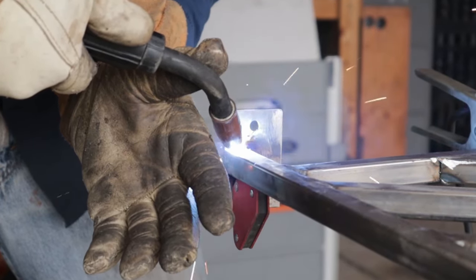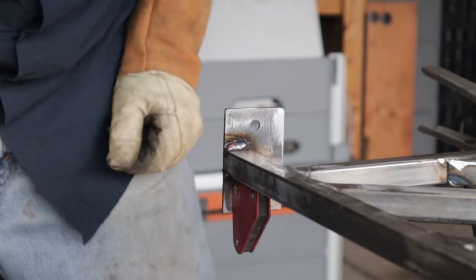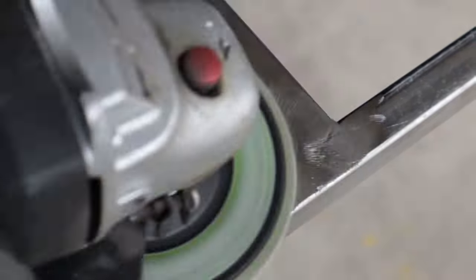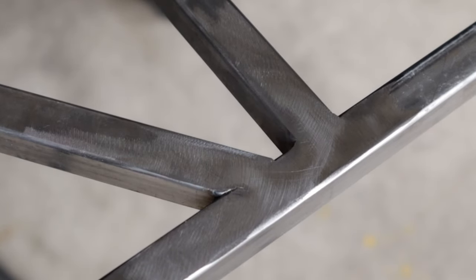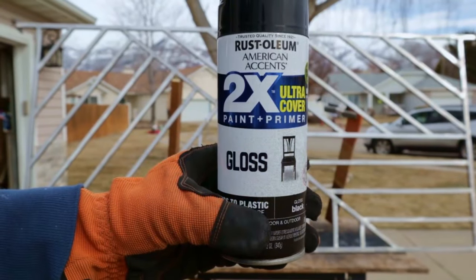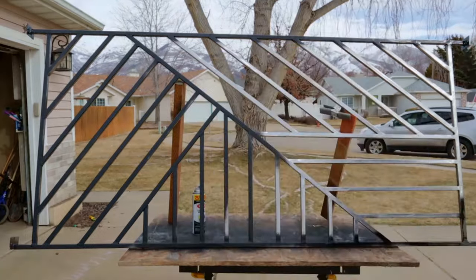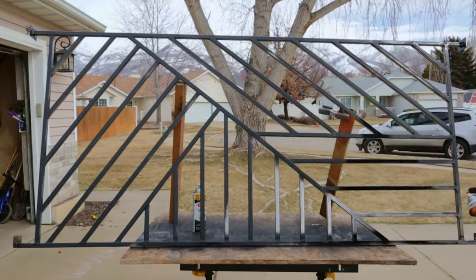Some people like the welds, some people don't. I personally do, but on half of this I actually ground down the welds and then with a flapper disc I smoothed it out, and that makes it shiny and smooth. So if you like that go with that, and if you like the weld shown then keep the weld. Here I'm using mineral spirits to clean up all the welds and the metal, since it does have some oily substances and residues left over from all the processes. Then it is a very simple rattle can — a couple coats of spray paint.